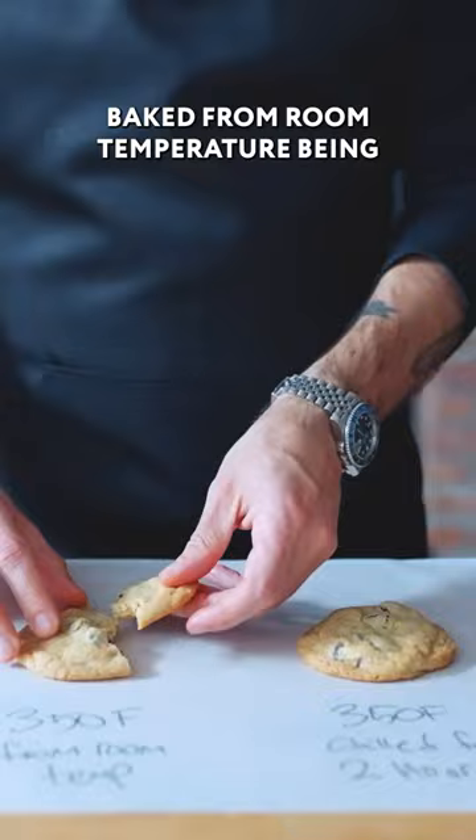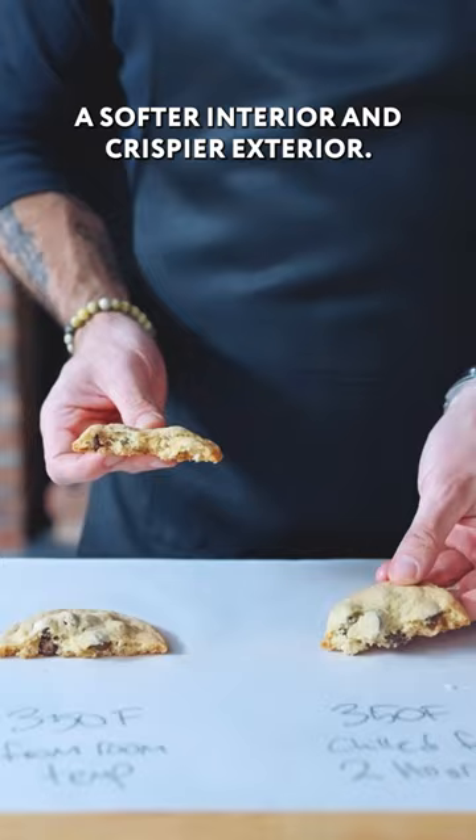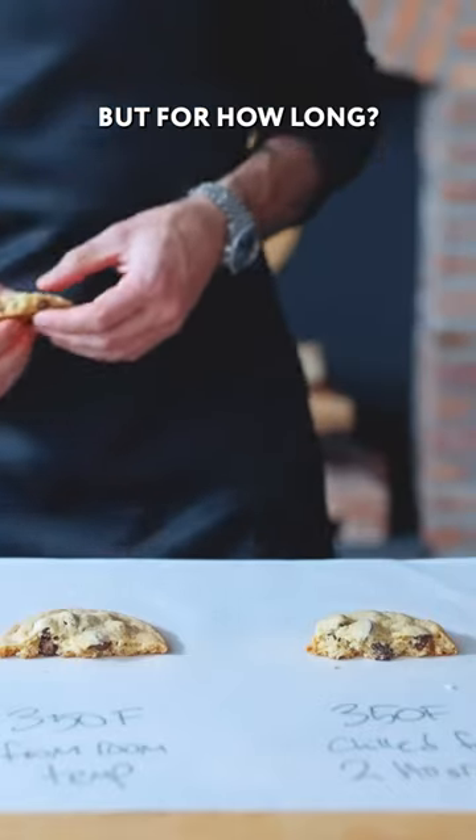The cookie baked from room temperature, being thinner, has a more uniform texture, while the one baked straight from the fridge is thick enough to accommodate a softer interior and crispier exterior. It's no contest. Generally speaking, you should chill your cookie dough before baking it, but for how long?